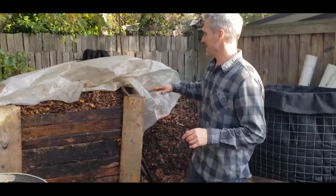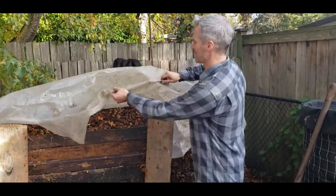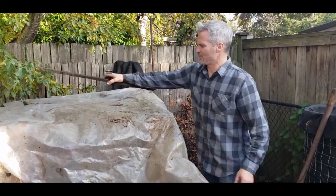Now we've gotten to the top — we've layered it, watered it, and filled this bin right to the top. What we want to do now is cover it up. Because it's wet enough, if it rains a lot we don't want it to get oversaturated, since water would cool off the pile. We want to get it as hot as possible, so we lay a cover over the top and maybe a piece of wood over that so it doesn't blow away. We're going to let it heat up over 130 degrees for a week or two, and then we're going to turn it.